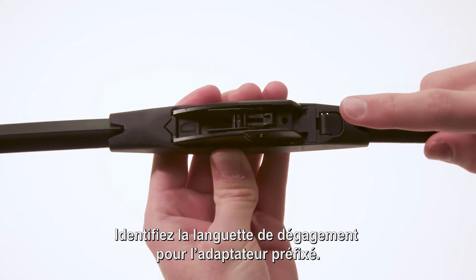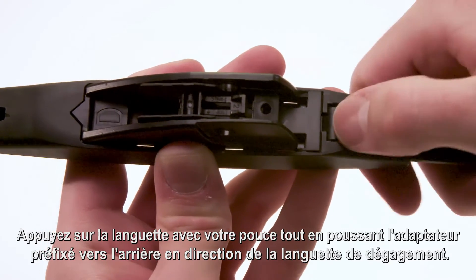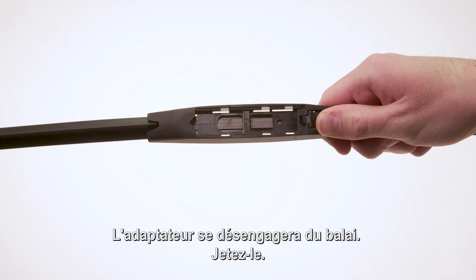Identify the release tab for the pre-attached adapter. Press the tab down with your thumb while pushing the pre-attached adapter back toward the release tab. The adapter will disengage from the blade. Discard it.